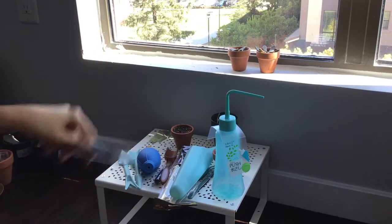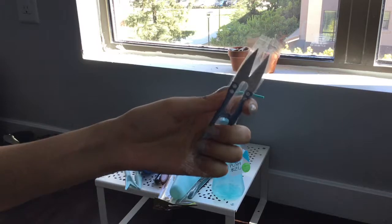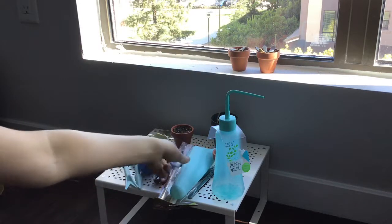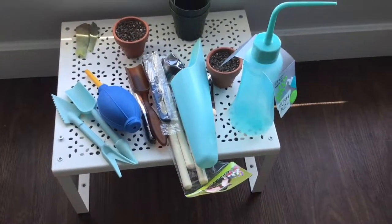And the last thing in this bag is a little scissors. This one I don't know how well it will work, but it seems pretty sharp. And this is the whole set.